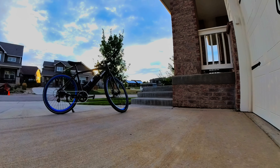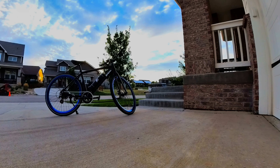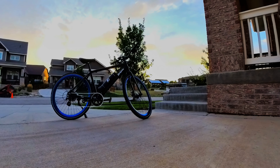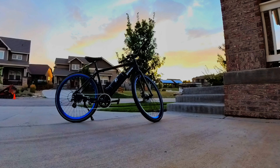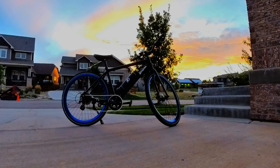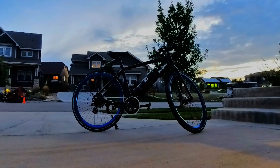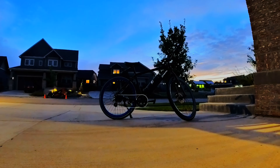This Propella e-bike retails for about $1,200. I've seen it on sale for as little as $999, and it's an incredible value — once again, for the very right person. Are you okay without a throttle? Do you want something that's super lightweight? Do you just want a road bike? Well, this bike might be for you.